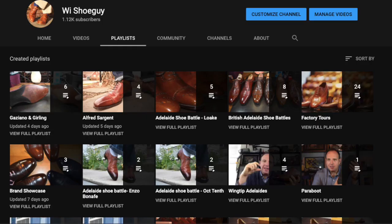Then we'll do shoe battles comparing shoe to shoe, and I also have the opportunity to interview experts in the field. Check out my playlists to see all my videos.